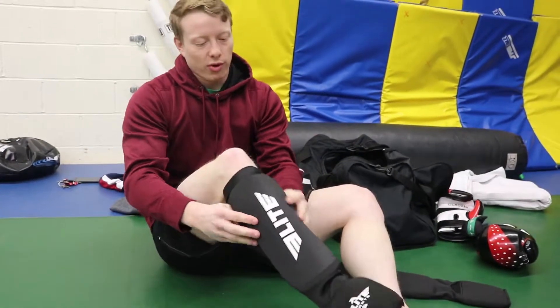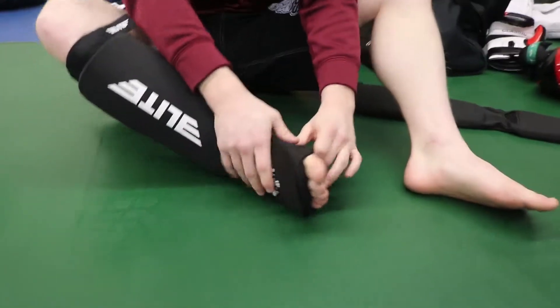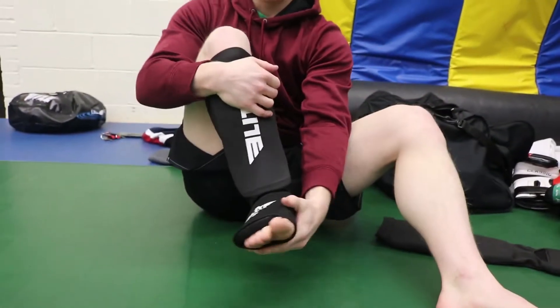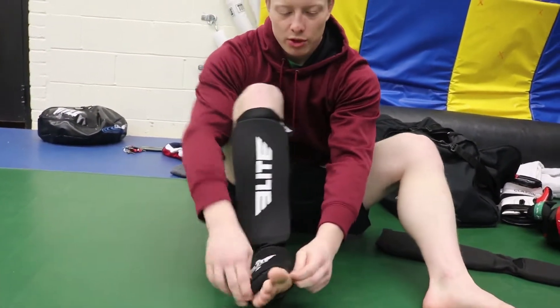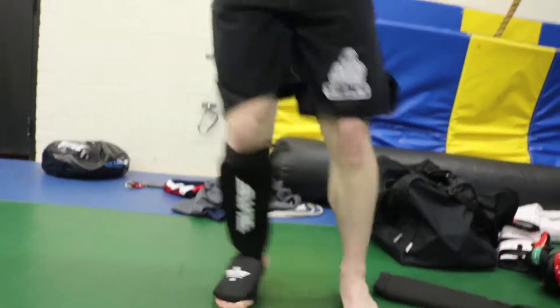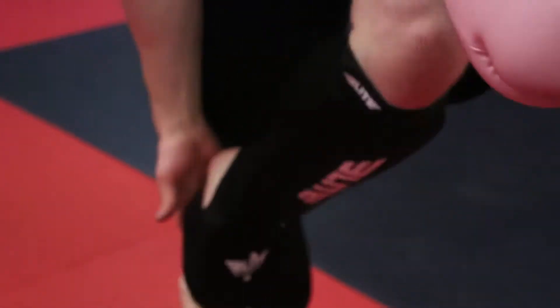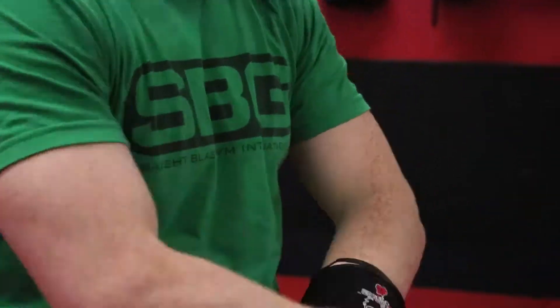The other thing I've always been worried about with sleeve-style shin pads is slipping on the ground with the foot. But I haven't found that to be a problem with these. I just pull them to the center of my foot — I've got the ball of my foot exposed, which is really all I need, and I don't slip around at all.